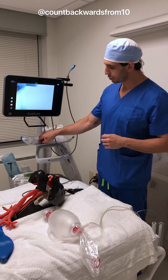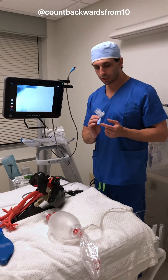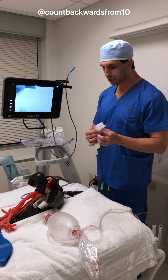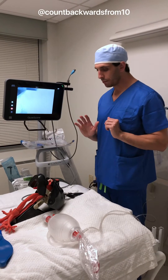We have our workstation here. I have two syringes, one for the tracheal cuff and one for the bronchial cuff. We have our adapter — this will get attached to our Ambu bag or to our ventilator, whatever we're going to use. And we have our double lumen tube all set up and ready to go.